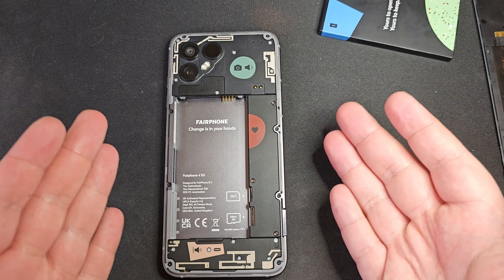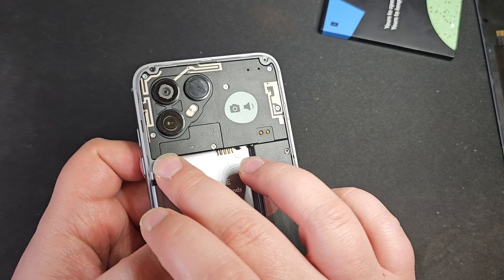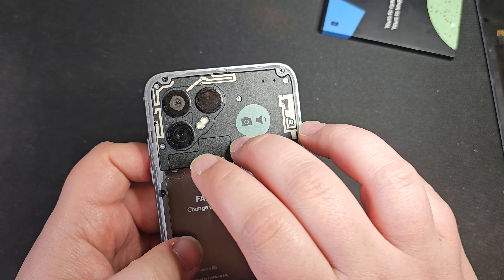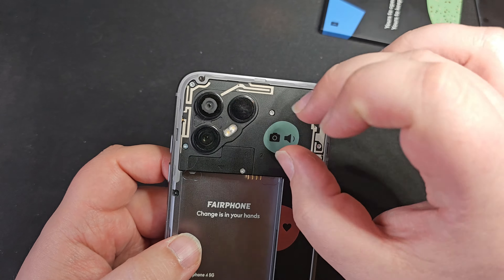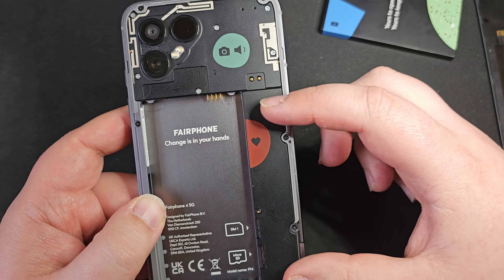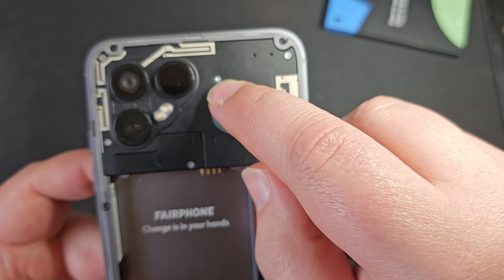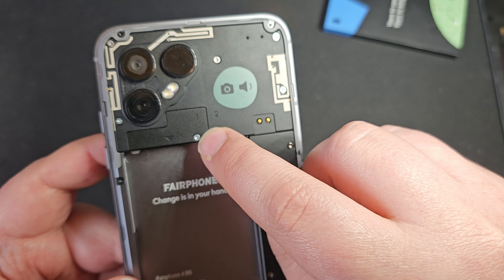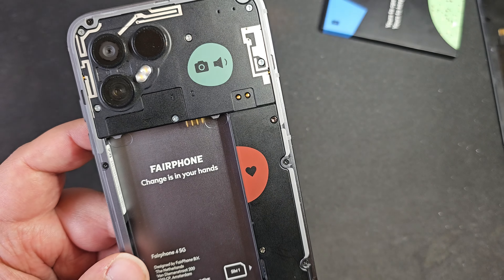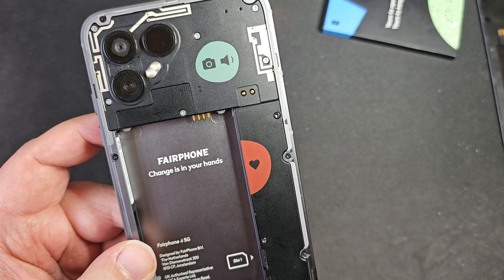Looking in here we've got a couple of different modules. There's a bit here with one screw in it that says 'one', and then there's a bigger bit that says 'two' with a picture of the camera and a speaker. These are all normal Phillips head screws, but down here these are hex screws, so maybe this section is not really meant to be user-removed.